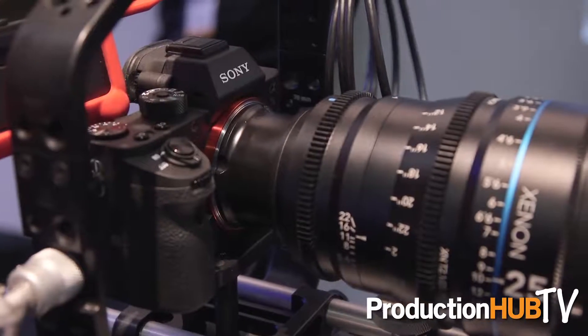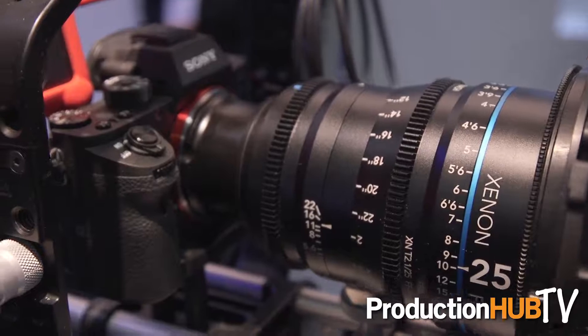We're really thrilled that we have now added the Sony E-mount to our full frame prime lens line, so you're able to put that on any of the Sony E-mount cameras, which makes it really great.